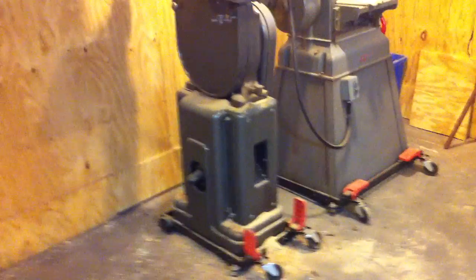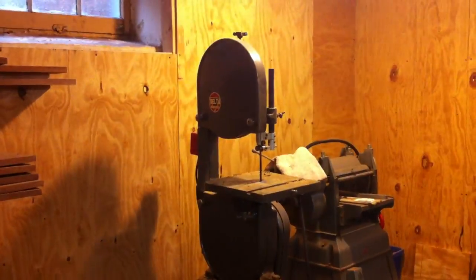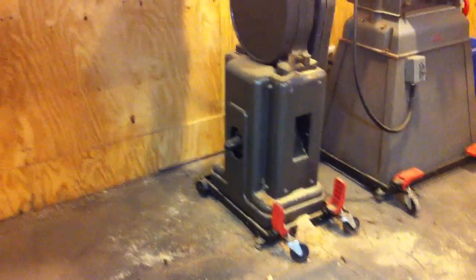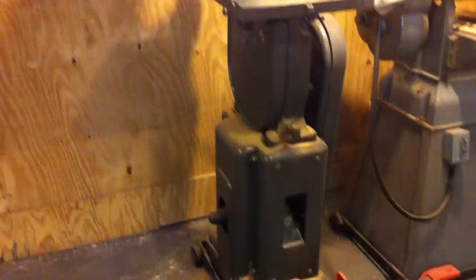Over here we have my 1941 Delta Milwaukee bandsaw, cast iron base. Picked that up from an iron scrapper, did a real good job of restoring that one. Runs real nice, half horsepower.